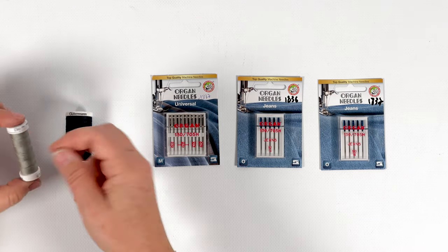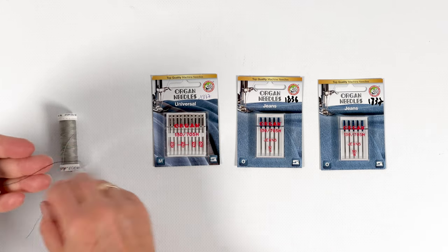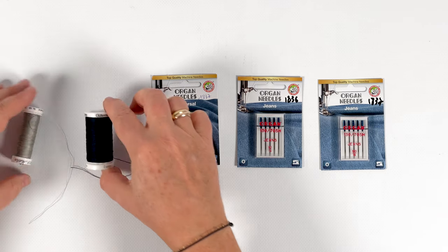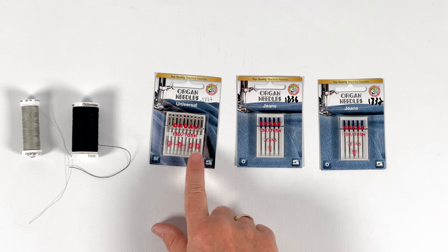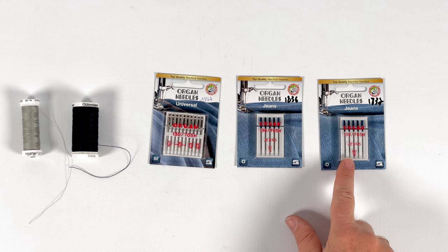You'll also need polyester sewing thread for its strength, and optionally a denim thread or extra strong thread for thicker materials such as denim or gabardine. Machine needles must be adapted to the material used: 90 to 100 gauge universal needles or denim needles.